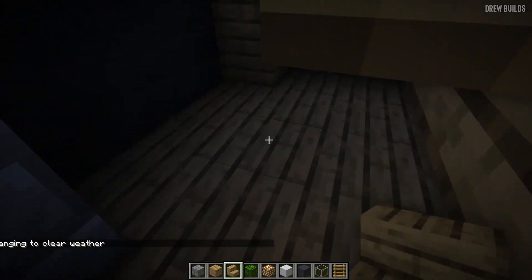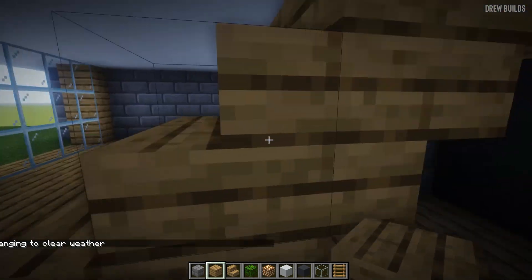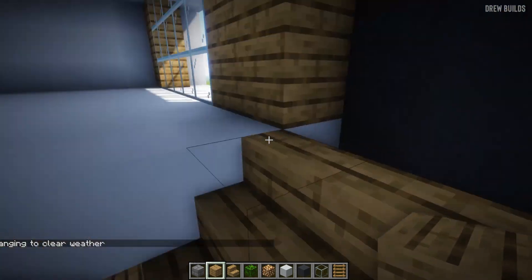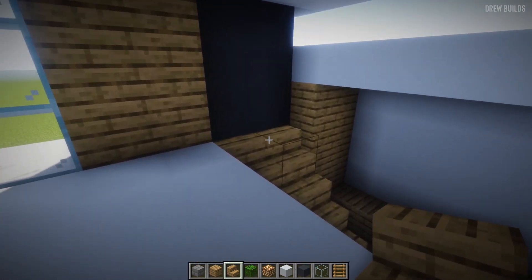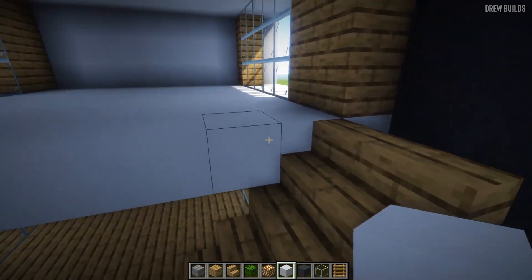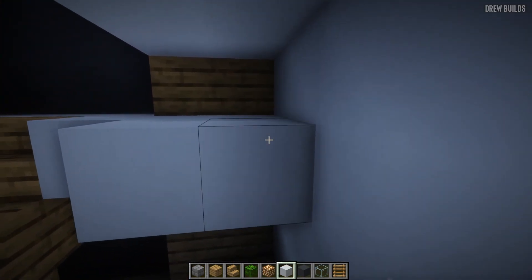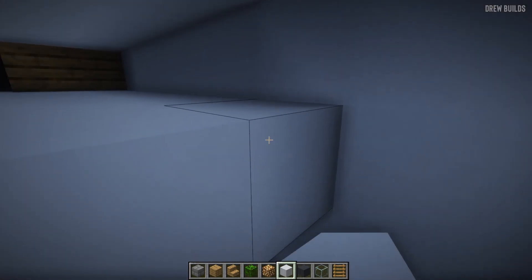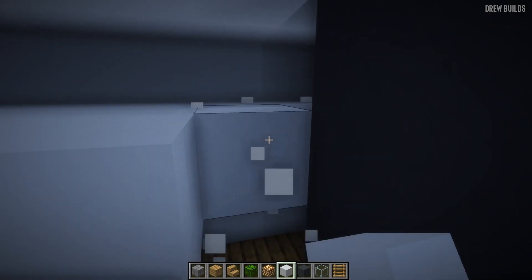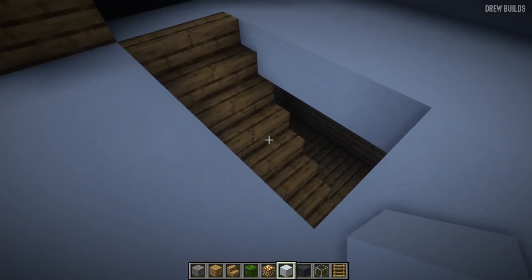Then we're going to do the same underneath here. Now that that is done, we need to re-finish this floor — extending out the floor with quartz blocks so that for this layer we just extend it out with quartz blocks going around the edge.